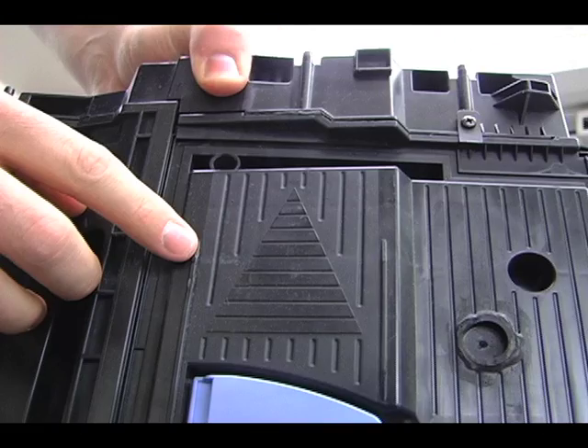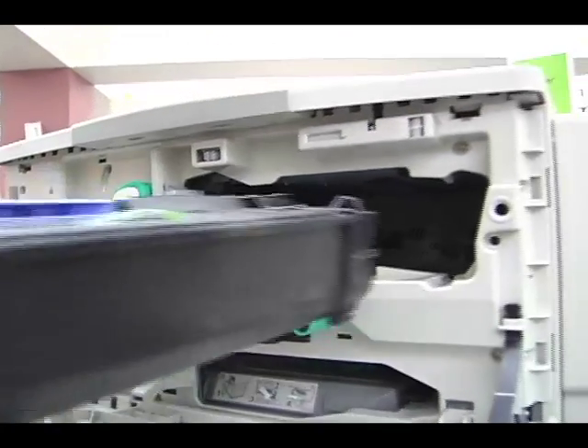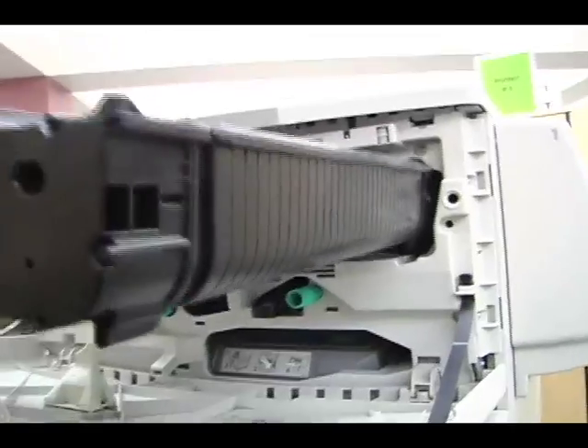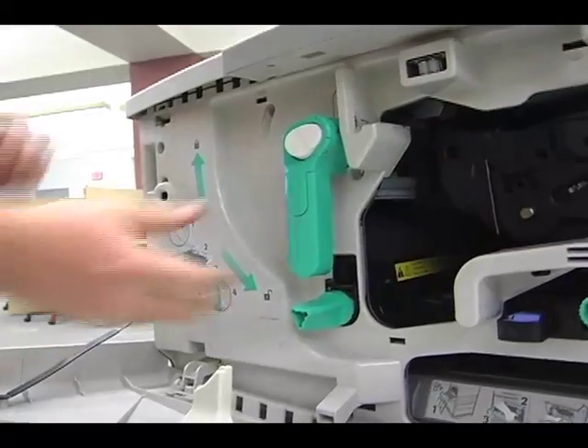When reinserting the toner cartridge, be sure to use the arrow on top to place it in correctly. Then insert the cartridge. Grab the green handle and slide it up to lock the toner back into place.